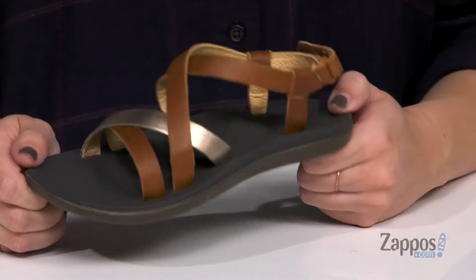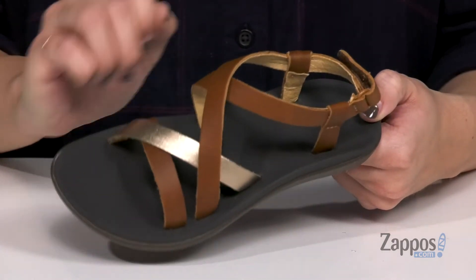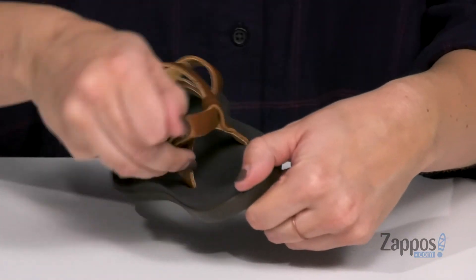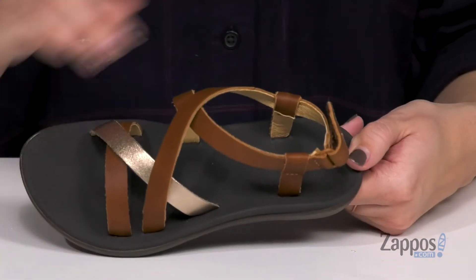Hi there, Autumn from Zappos here and this is Upina from Olukai Kids. These simple sandals have a really cool multi-strap leather upper, and you can see there's a little bit of shine in one of them. Open toe, and it adjusts on the back with an easy adjustable strap.